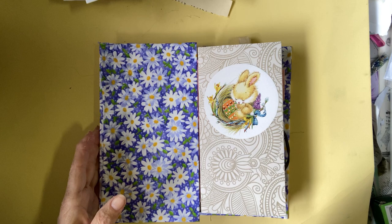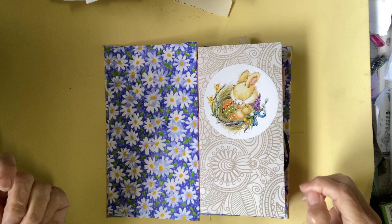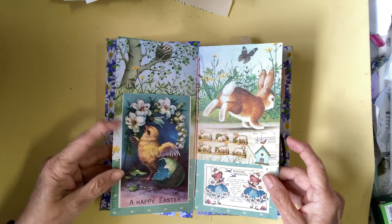I'm going to mess up her name — Ashlyn Hassling from Ireland started this, and this was the very first one, what she called the Deconstructed Junk Journal, where the people would send the pages. Her theme was Easter, and that was earlier this year.